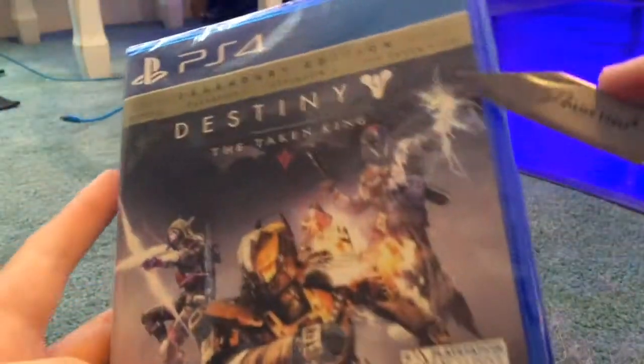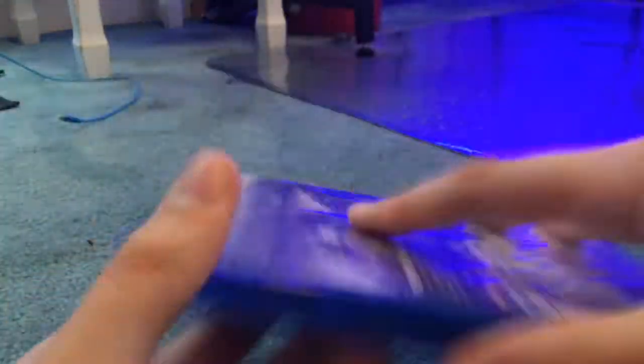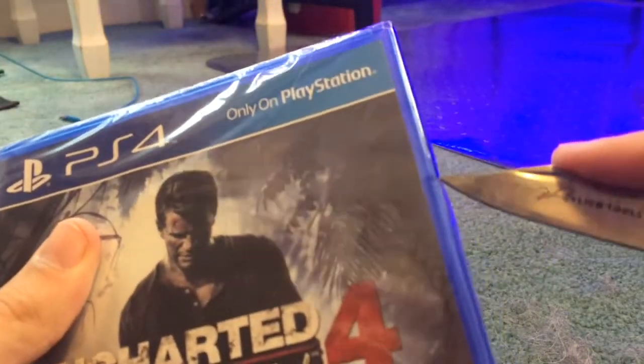We'll start with the games. I went right through the actual case — they're brand new. There it is: Destiny the Taken King. I'm not going to show you the codes because I kind of want those. I also got a year of PlayStation Plus with it, though it's just the code itself.